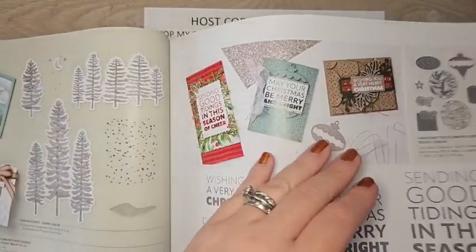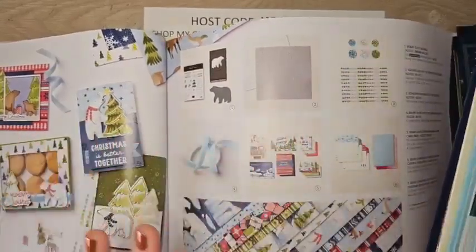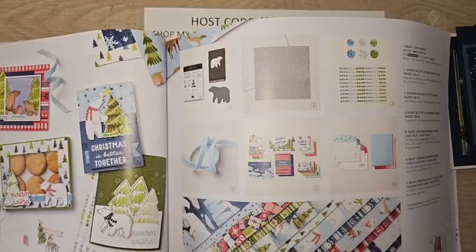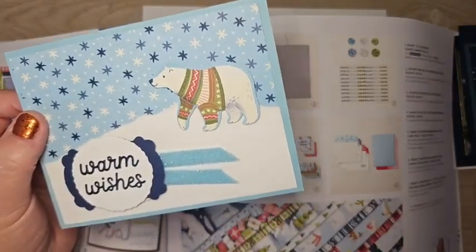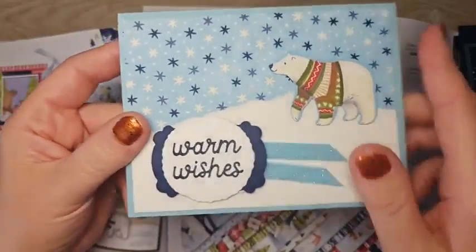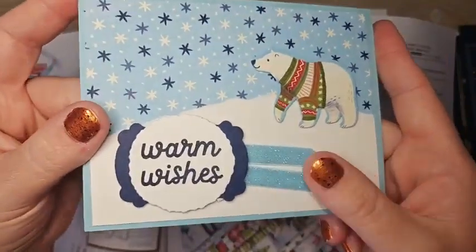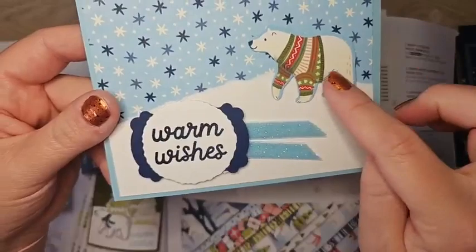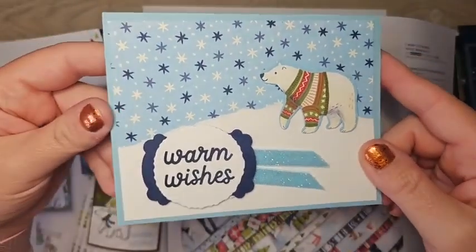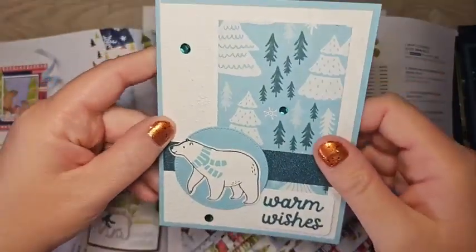We have lots of cards from the Berry Christmas suite — I featured this in one of my Sneak Peek Sundays and it is super popular. This card is by Lynn Streifert. I didn't get this ribbon in my pre-order, but it is a fantastic beautiful ribbon. She cut the bear straight from the DSP — just a really cute adorable card, definitely one of my favorite suites.